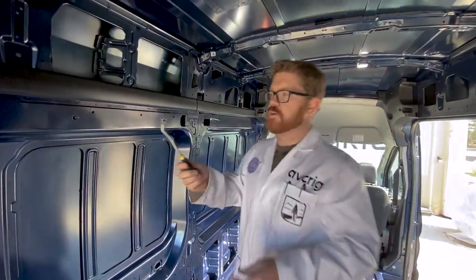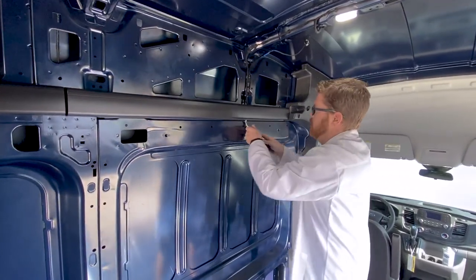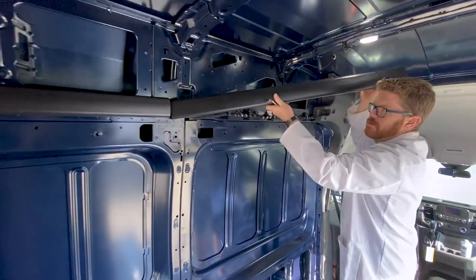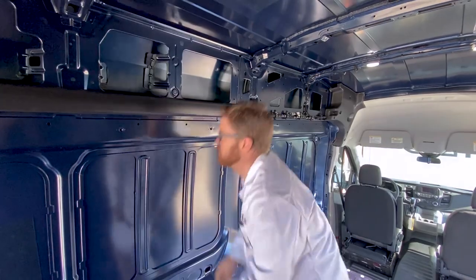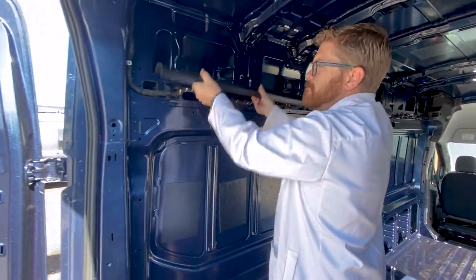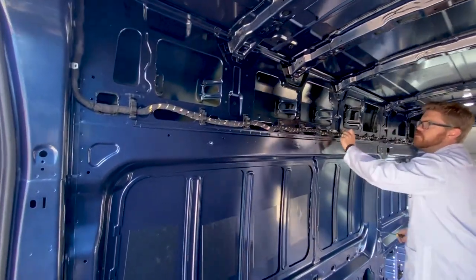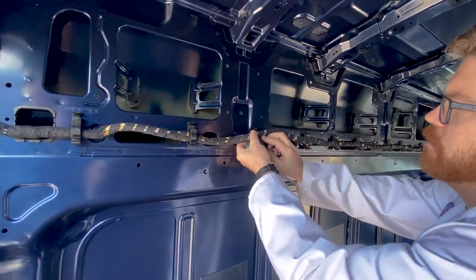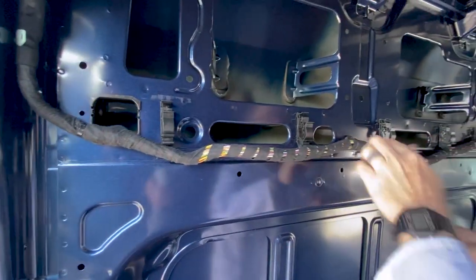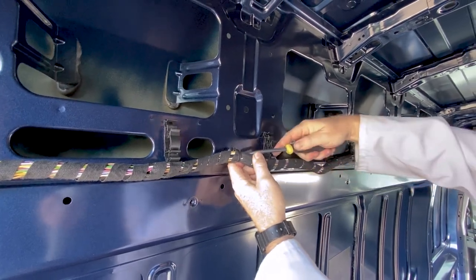I just use my panel popping tool — you're definitely going to want one of these if you're building a van, they're pretty inexpensive on Amazon. I just go through, and once I get it open I can just pull this off. Then there are some individual clips on the wiring harness itself, and we're just going to pop the wiring harness out of these clips. There are other little clips holding the harness in that we can remove with our panel popper tool.